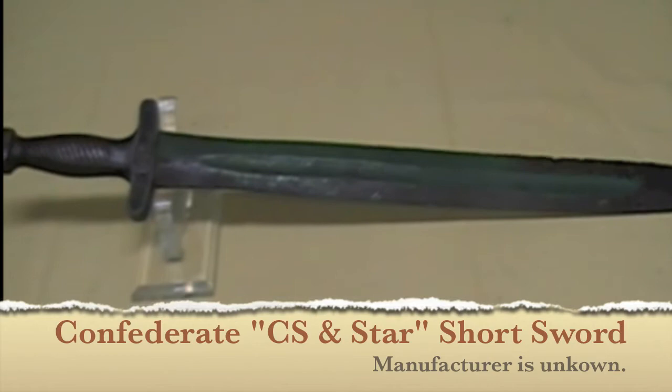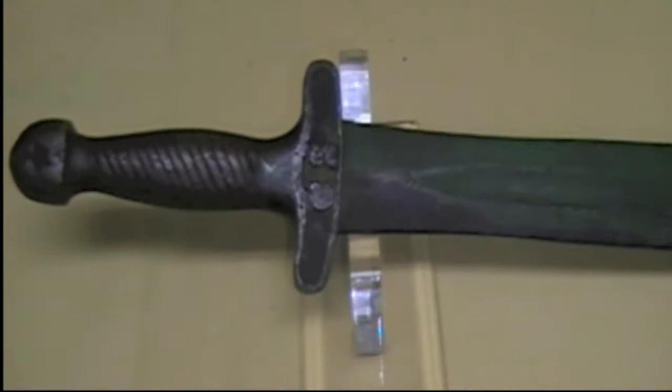Welcome to the Civil War Collectible Channel. My name is Steve Munson, and I am the Civil War Guru. Today, we have a wonderful Confederate short artillery sword.